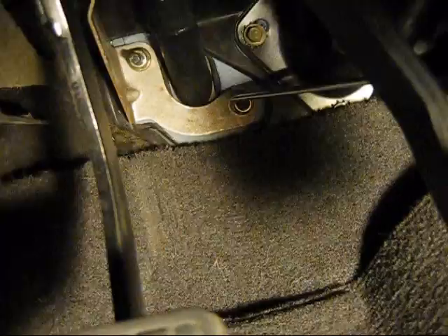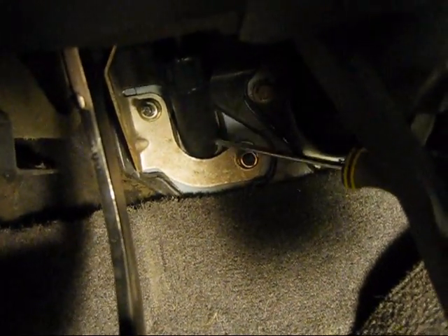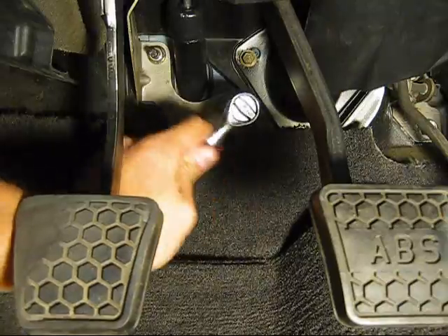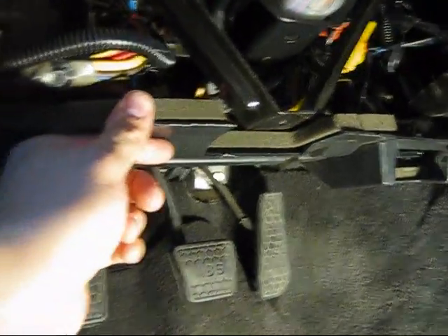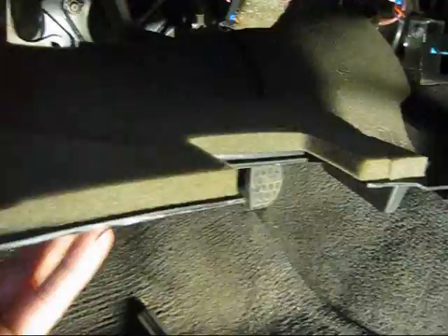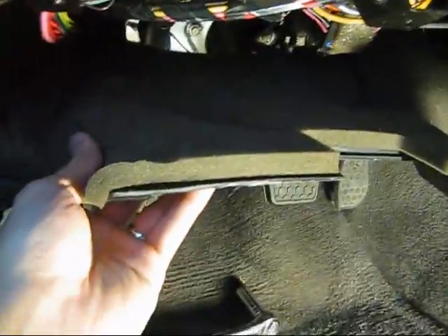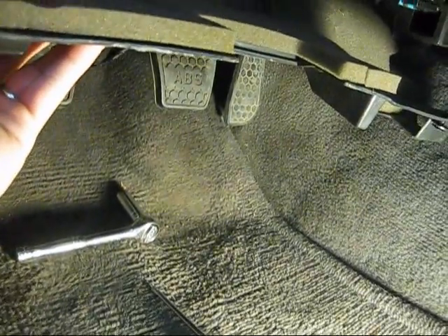I have to take out two 13mm bolts, one right here and you can see the other one up here. That is the master cylinder right there. There is also this big plastic piece held on by two little plastic rivets. Pull that down and out. Kind of remember how it sits in there because it is a little bit of a pain to put back up if you forgot where it lays.